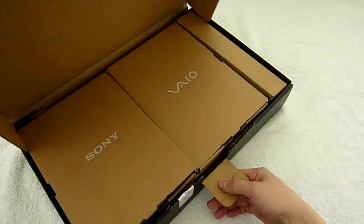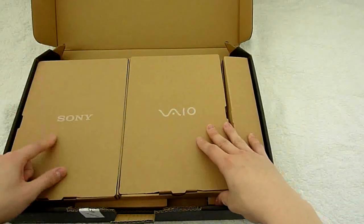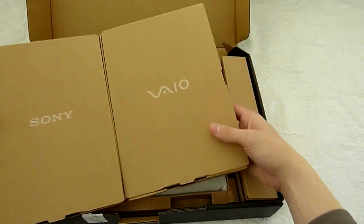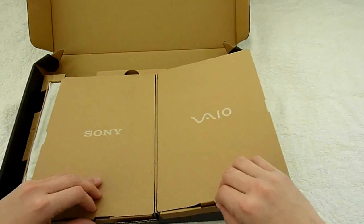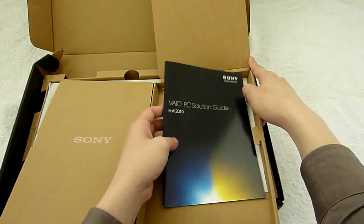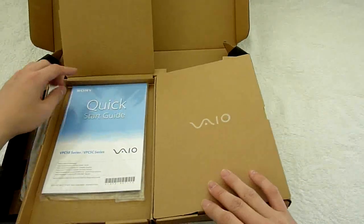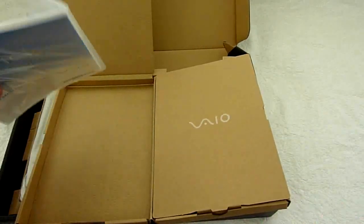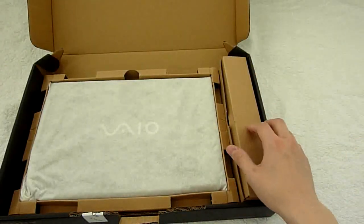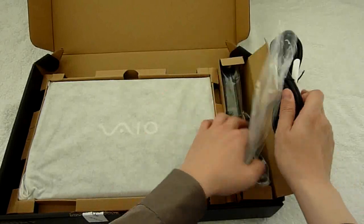So let's get ready to take a look at the baby. We have the Sony Vaio logo printed on the inner case box. On the right, we have the Vaio PC solution guide along with the manual and warranty card information. Quick start guide, pretty simple. On the right side here, we have the power adapter.